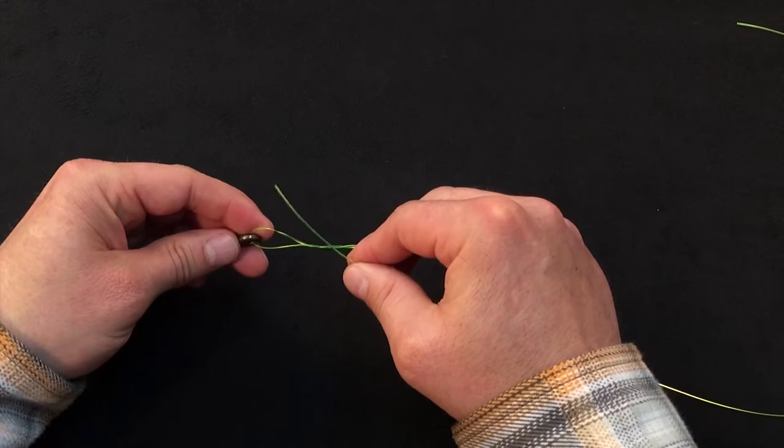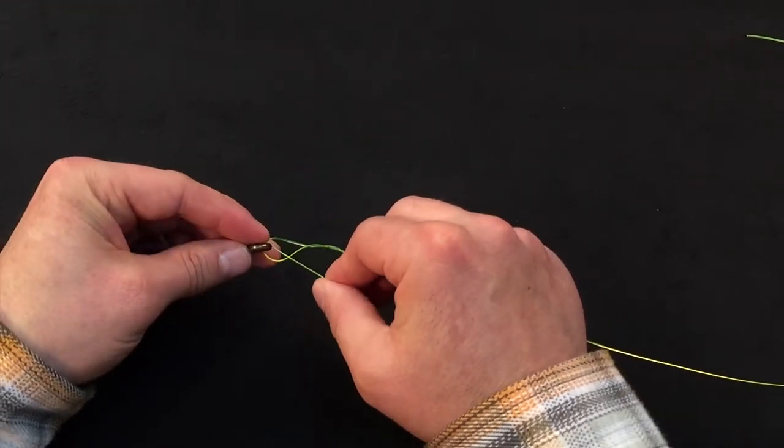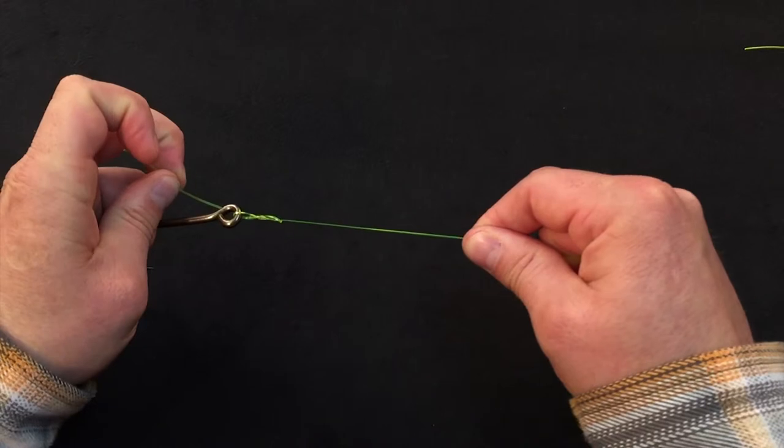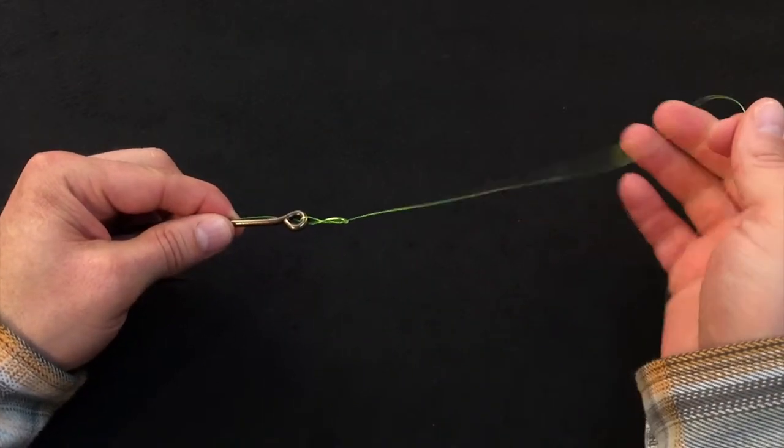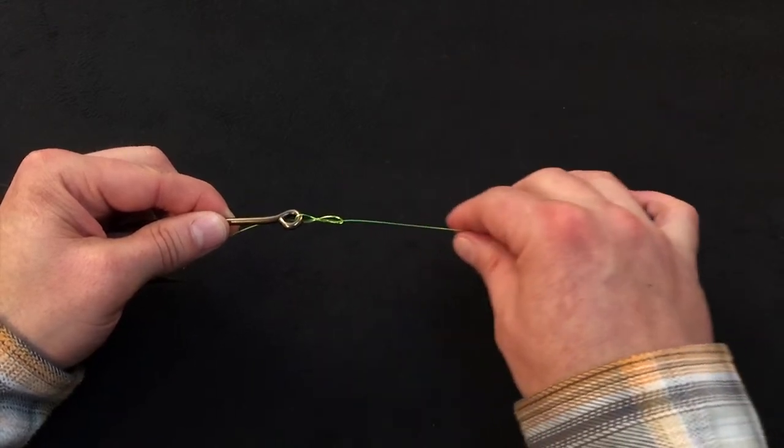Pass it back through the gap that's near the eye of the hook, grab the tag end, and draw down as much slack as possible. Your knots are always going to have more strength when you remove as much slack as possible prior to tightening them.